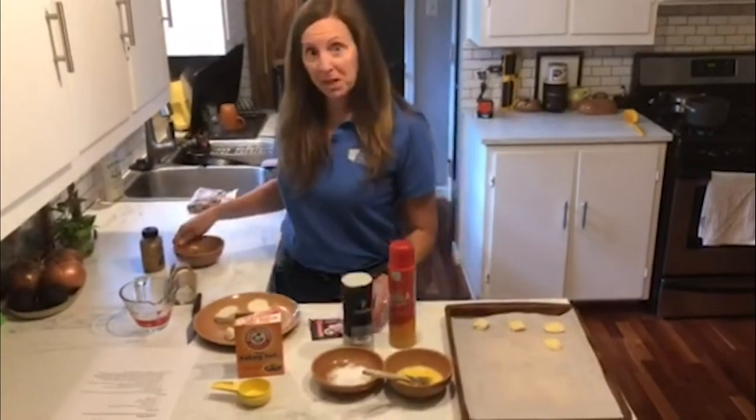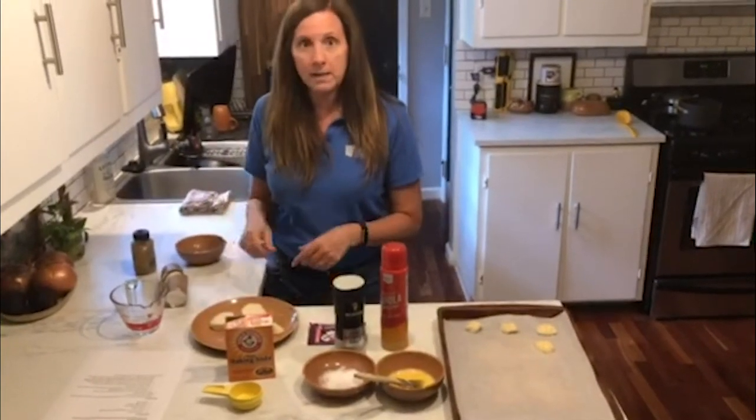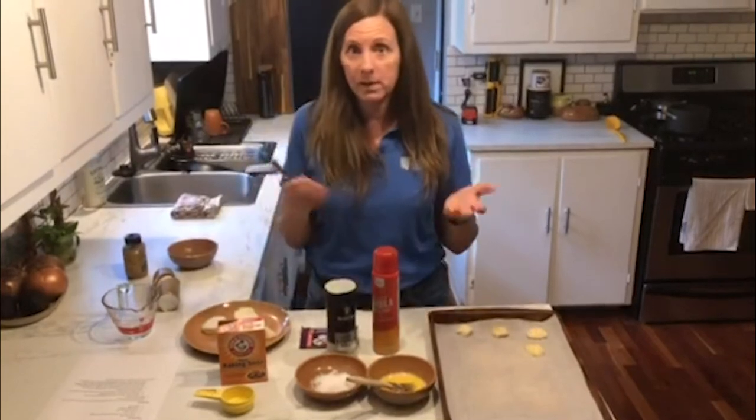And just some refrigerated biscuit dough we can use for our pretzels. And then of course mustard for the end for tasting. And then just some utensils like a knife to make some cuts for the dough. So it's really simple ingredients — we'll have those listed for you.